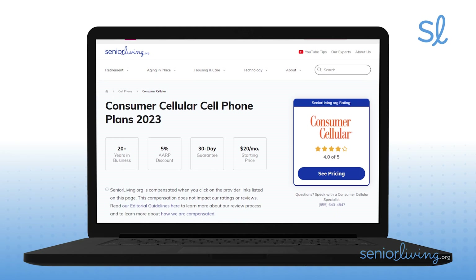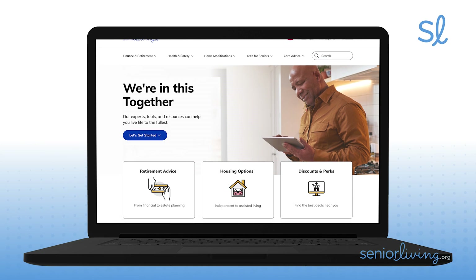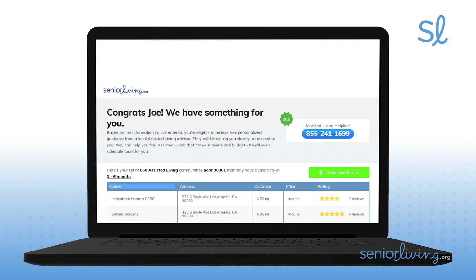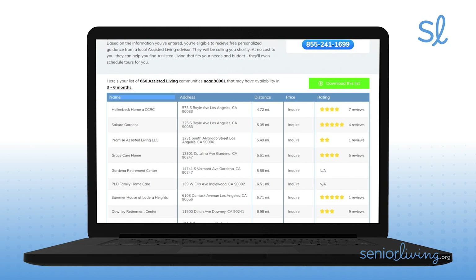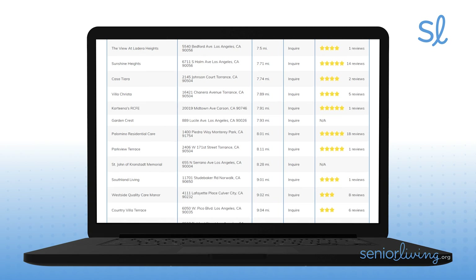We offer even more information about Consumer Cellular on SeniorLiving.org. For more products to help you age with ease, visit SeniorLiving.org, where you can find and compare housing options for seniors, including in-home care, assisted living, nursing homes, and everything in between. And please don't forget to subscribe to our YouTube channel. Thanks!